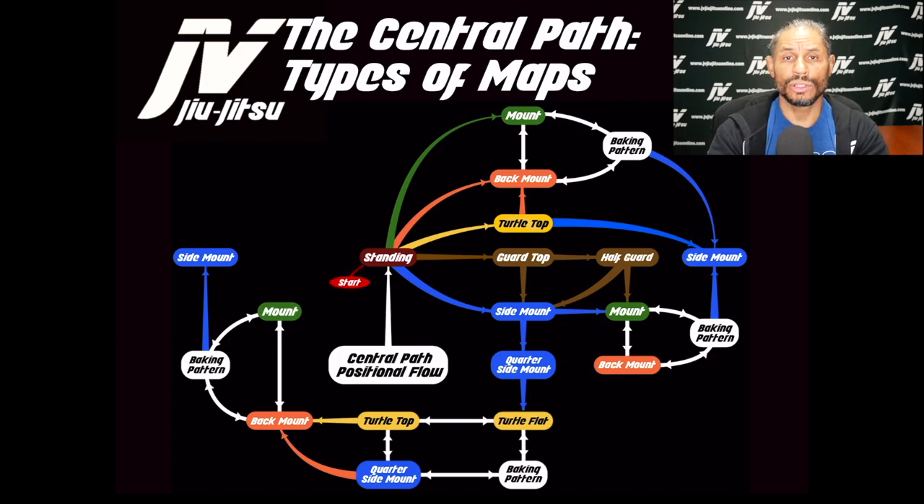Imagine working on top of an opponent: you pass their guard, get to side mount, get to mount, mount to back, mount to back, back to side mount — putting them through these baking patterns with no immediate desire to finish, just waiting until the opponent settles down. The opponent is swimming in the ocean with no place to rest. They may want to disengage and stand up, but unless they can sweep or get on top, this pressure and onslaught continues.